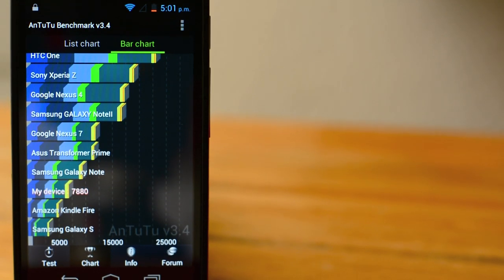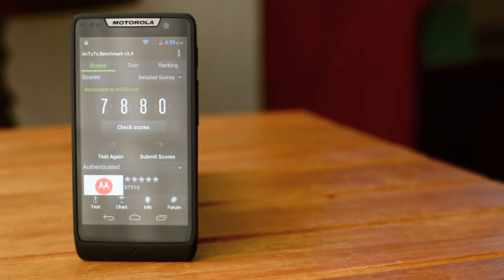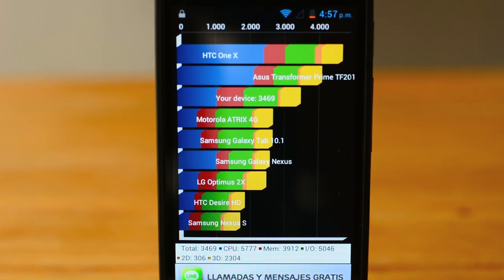El D3 obtiene un score en Antutu Benchmark de casi la mitad de lo que obtendríamos en una Nexus 7 o en un Galaxy Note 1, con casi 8,000 puntos, mientras que en Quadrant obtenemos cerca de 3,500 puntos, lo que posiciona el equipo de Motorola ligeramente por encima del score del Samsung Galaxy Nexus.